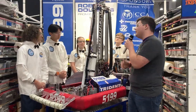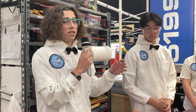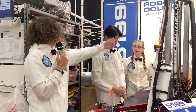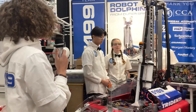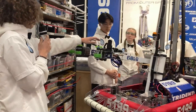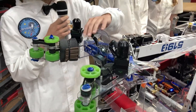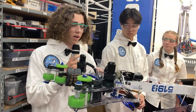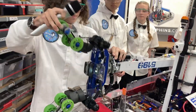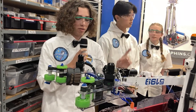Joshua is going to go through the wrist and intake. At the beginning of the season we knew we wanted to be able to score on one side and pick up from the human player station on the other. We have a sideways carriage and elevator on this arm. When we have a cone, we need to flip all the way over — the cone needs to flip upside down — and we do this with this wrist, so it can flip over so that when we go over there it'll flip the cone and we can score it.